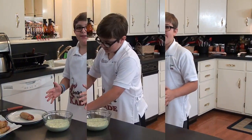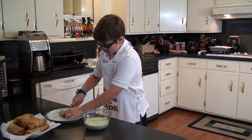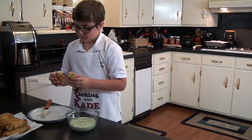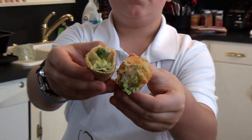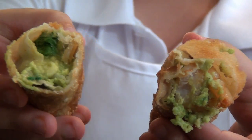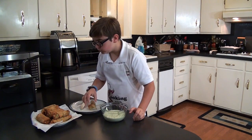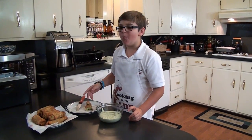Now we're going to blend it up until it's nice and creamy. Time to get real with the meal and try this. This is what you want inside. Mmm, woo!